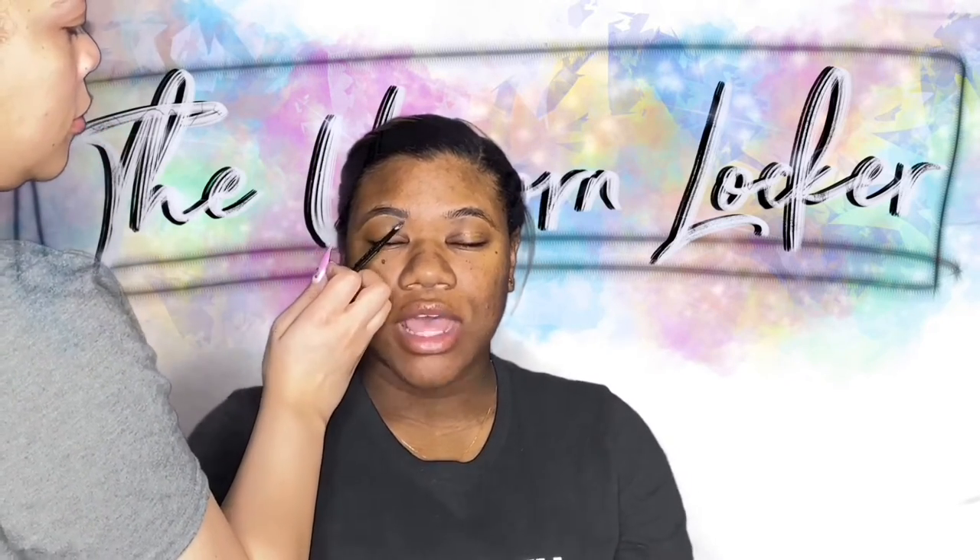Be sure to like, comment, subscribe, and let me know if you enjoy these kind of videos so I can be sure to do more of them. My beautiful client here is going out for her birthday dinner, so I'm filling in her eyebrows using either the LA Girls eyebrow pencil or the Anastasia Beverly Hills. I've been loving LA Girls eyebrow pencil lately and I'm just feathering them in. She has really nice brows so I just want to give her gentle hair-like strokes so they look super natural.